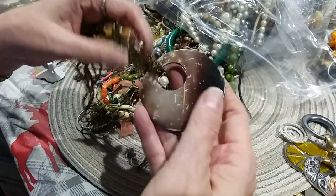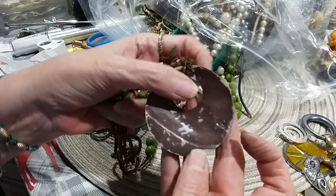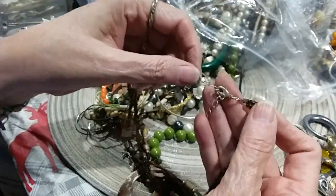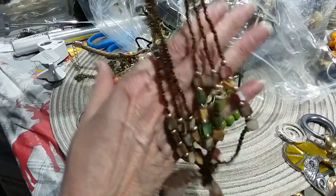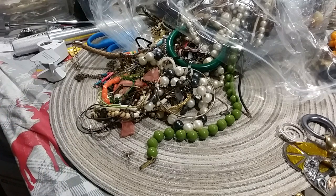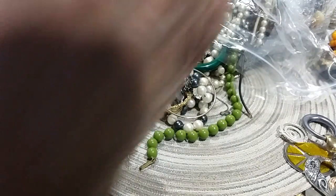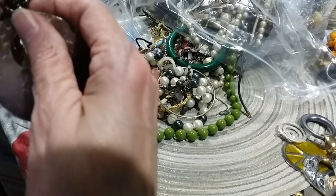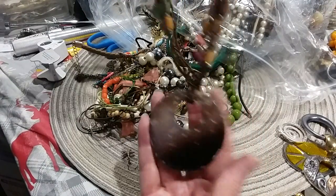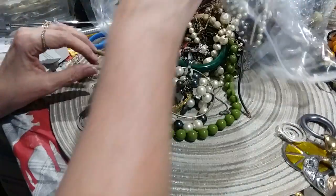Here's a little bead necklace. It's a shell and they painted it, and you need to get the paint off because it's coming off anyway. There's the clasp with the extender — that's fine. The sea beads and the little pearl chip beads are fine. It just needs to be fixed — have the paint taken off, if you have the time to do it.